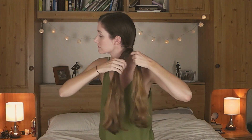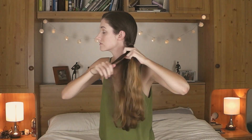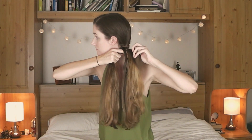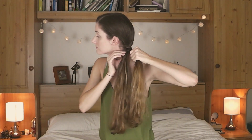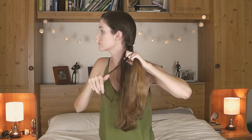The next part — and this is where the fun starts — is you want to grab a small piece of hair from the outside of one of those handfuls and cross it over to the other side. Then you just keep repeating that process. So you grab a small piece from the outside, cross it over, and include it in your other bunch of hair. Basically you're just grabbing small pieces from the outside, crossing them over and including them in the new handful.